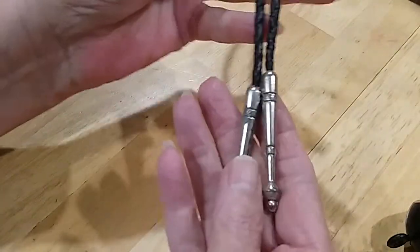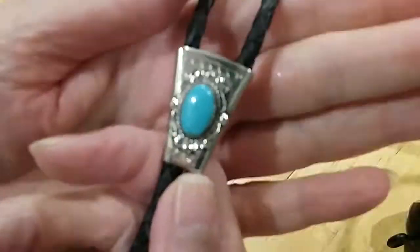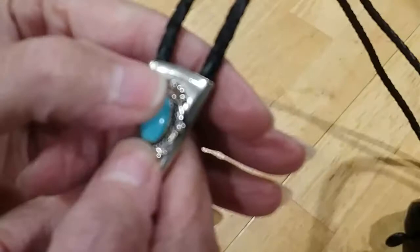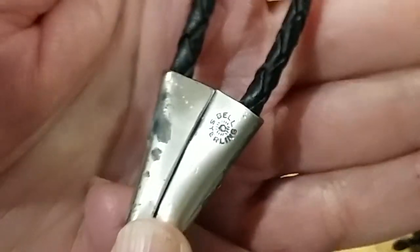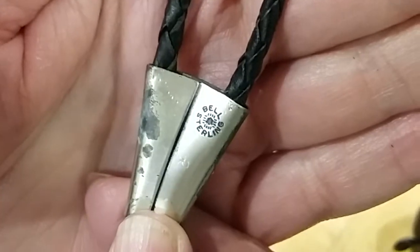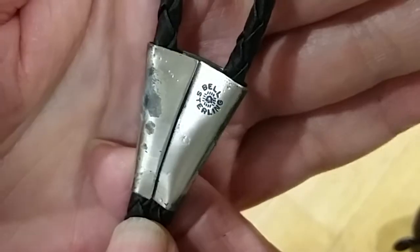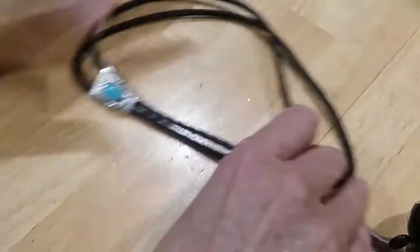Here's a bolo tie. These are silver and it's got a turquoise. It's marked on the back — Belle sterling, might be Belle Trading Post. This is leather and it's in very good condition. Nice bolo tie — be sure you mark it sterling.